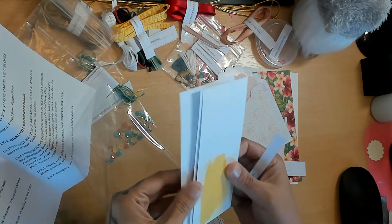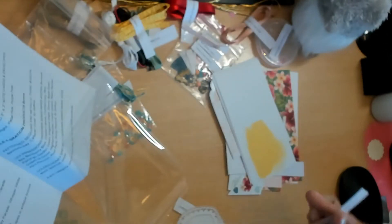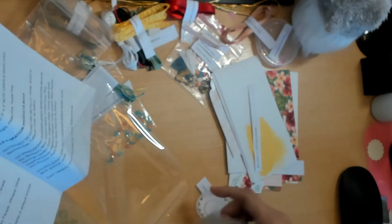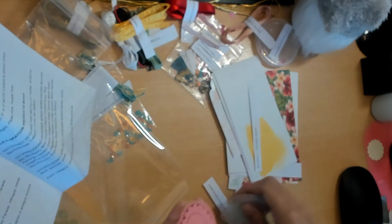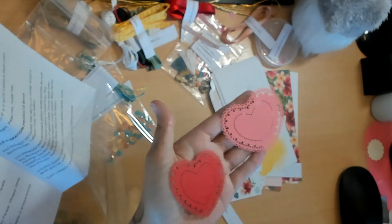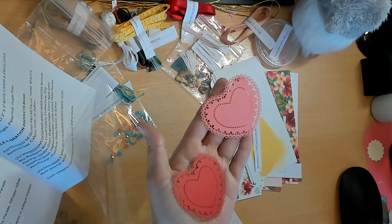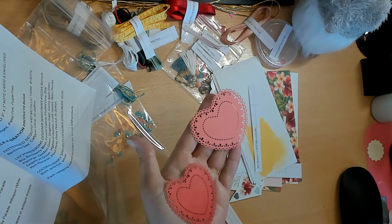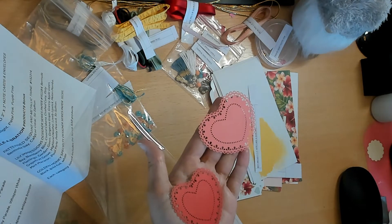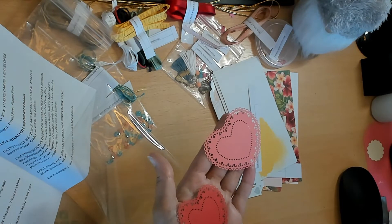Then we have the Heart Doilies - gorgeous colors! I was going to get the heart punch combo with the heart and scallop heart punches, but I already have the regular heart and I have a punch holder from Stamp and Storage that's already full. You have to take something away to add, so there we go.